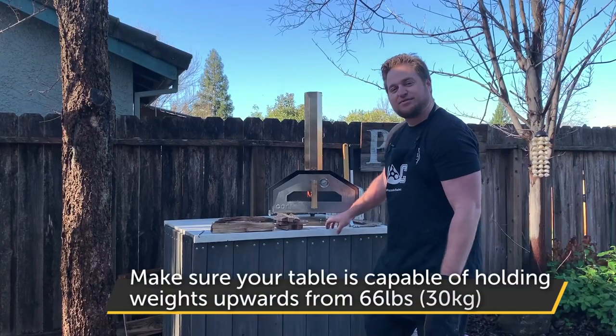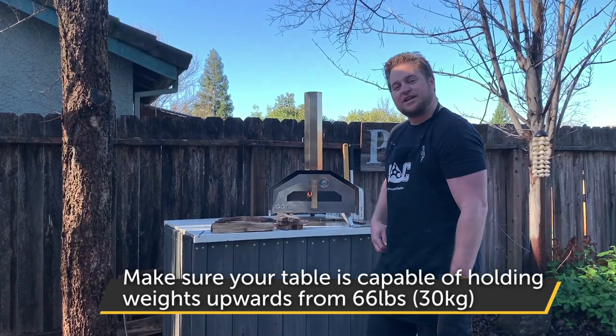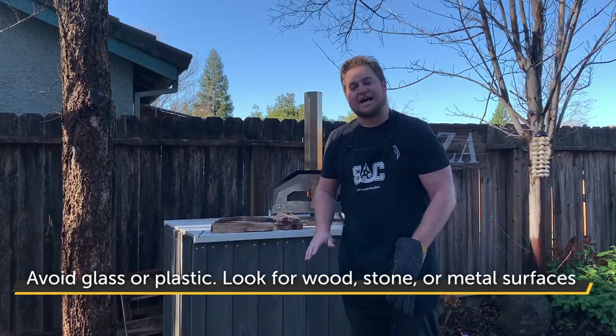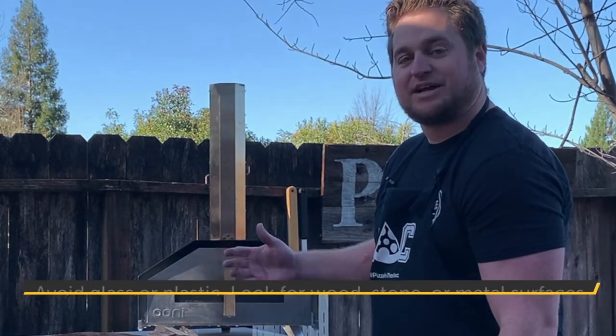This right here is actually left over from a kitchen remodel — it's a stone quartz. You also want something like a metal, wood, or any type of stone surface. You always want to avoid glass or plastic, as these ovens get extremely hot and those materials might shatter or melt.